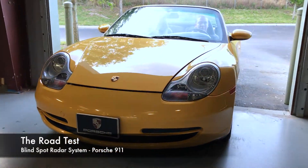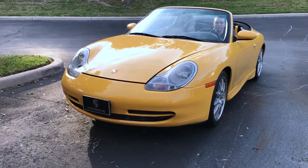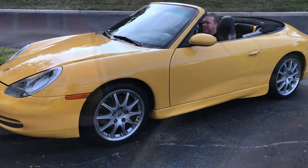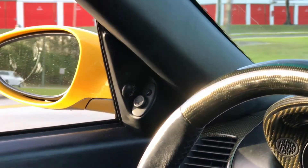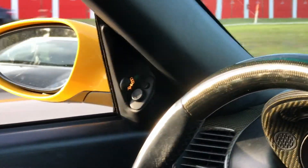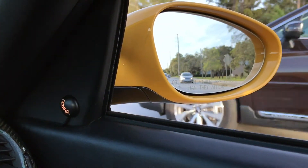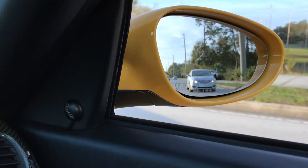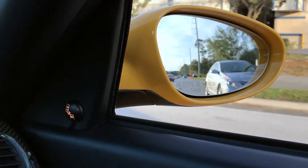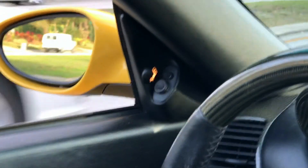Let's take it out and see the system in action. You'll notice that the indicator lights up each time a vehicle comes into my blind spot. Then, if I attempt to change lanes, the audible alert will warn me when someone's in my blind spot.